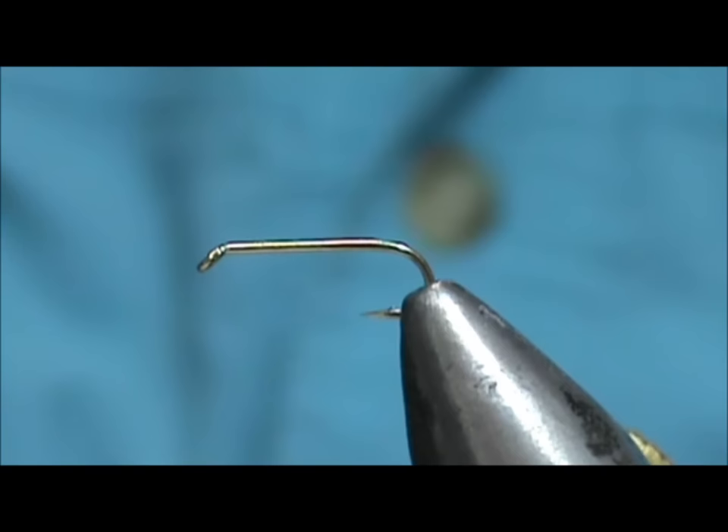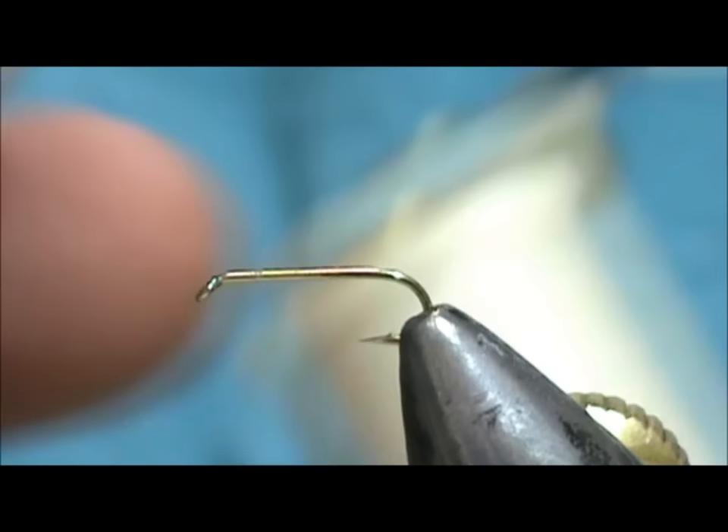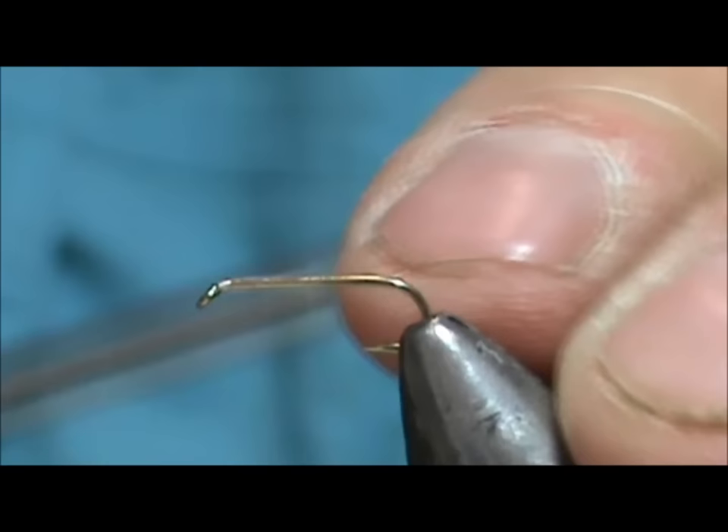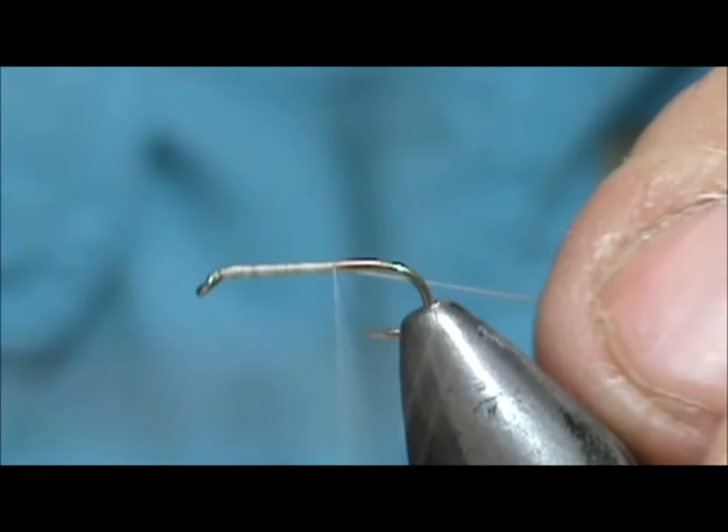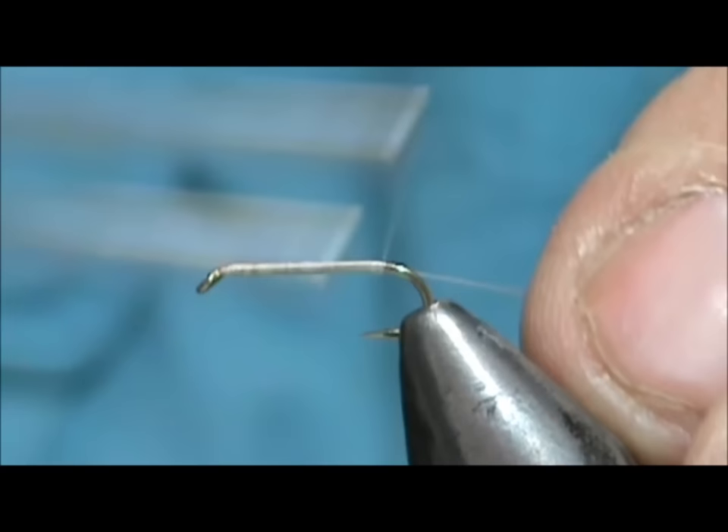Welcome back to another edition of fly tying for beginners. Today we're going to tie a sulfur crackleback. The hook I have in a vise is a size 14, and I'm going to use some 8-aught cream thread. We're going to start out by just putting a base of thread on the hook. The crackleback is just a take-off of the Griffith's Gnat, and we're going to bring that all the way back to the tail area.